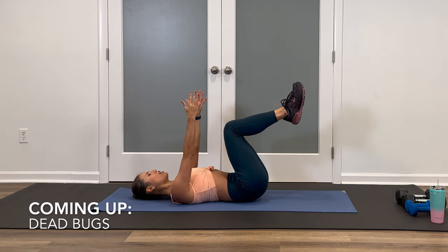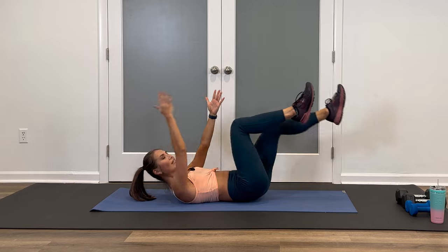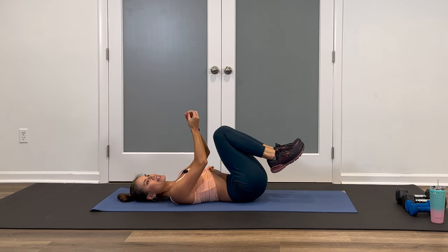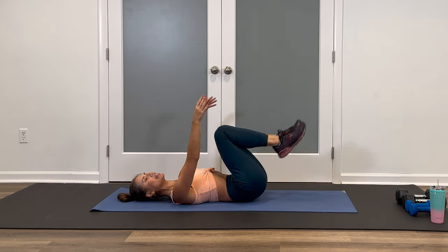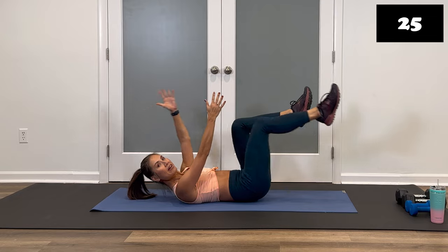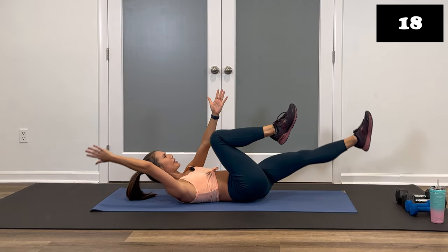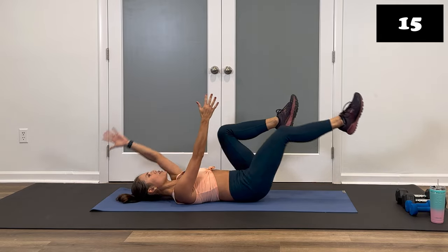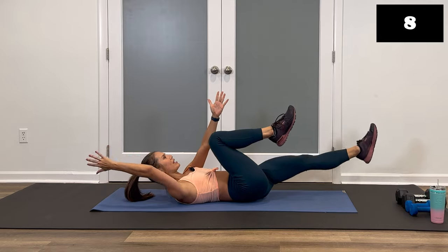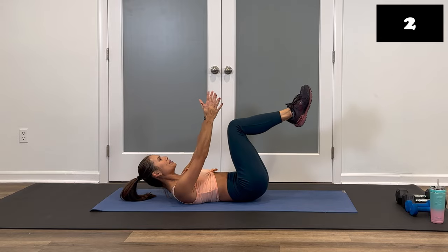For dead bugs, your legs are at tabletop position, arms extended. Head can be up or down. We're going to do opposite arm, opposite leg — meet in the center, and then reach the other way. Keep the core engaged and make sure there's no space in that lower back. Ready? Let's go. Lift up, center, and down. If your head is lifted, try to keep your neck and spine in a neutral position — shoulder blades just off the mat, looking right up at the ceiling. Make sure that lower back is not arched. Inhale, exhale. Hips are steady. Three, two, one, and stop.